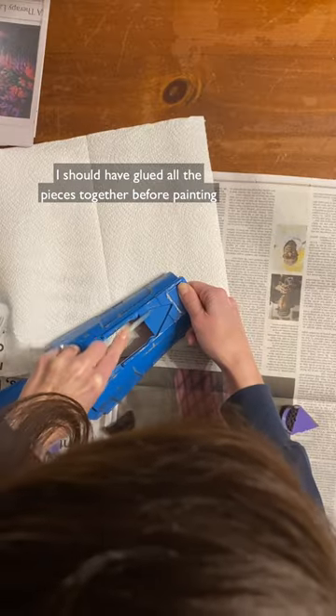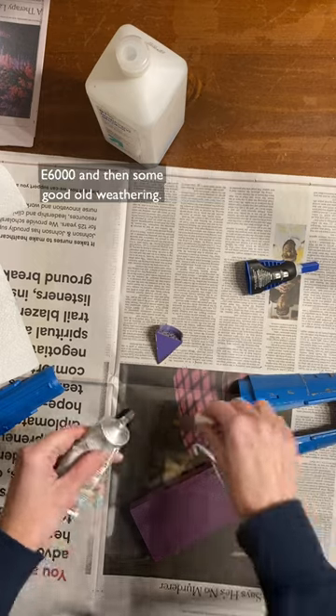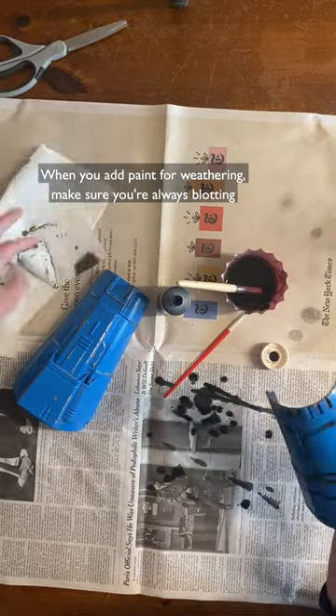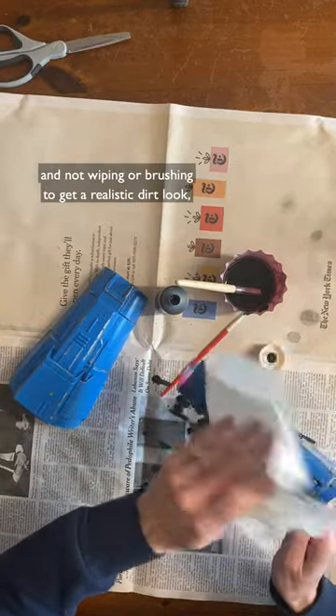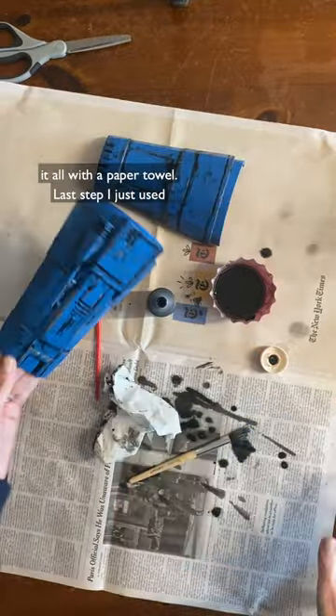I should have glued all the pieces together before painting, but I just sanded a couple of rough spots and used E6000 and then some good old weathering. When you add paint for weathering, always make sure you're blotting and not wiping or brushing to get a realistic dirt look. I used a combination of paint and watered-down paint and blotted it all with a paper towel.